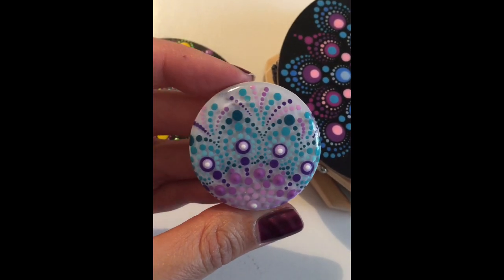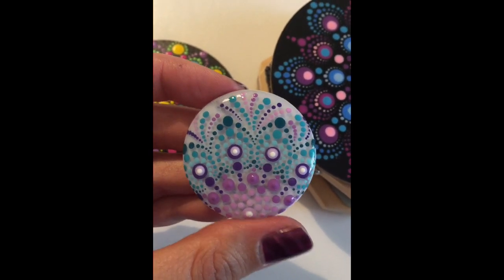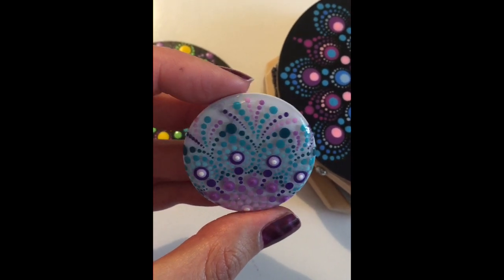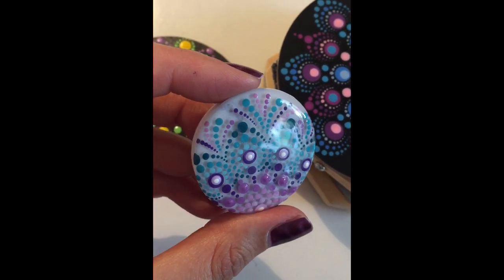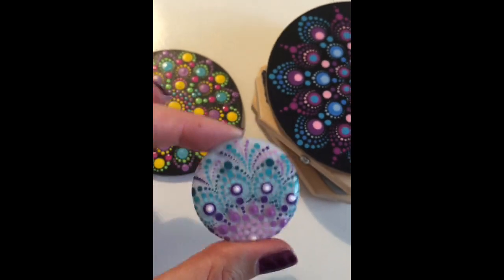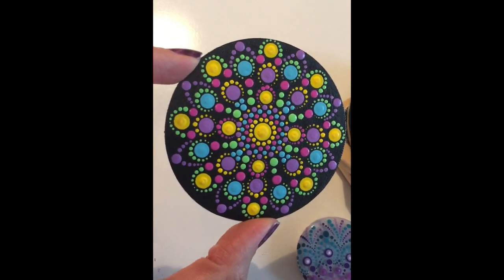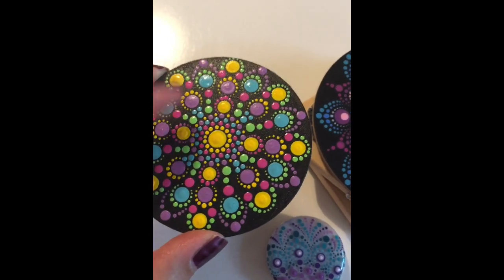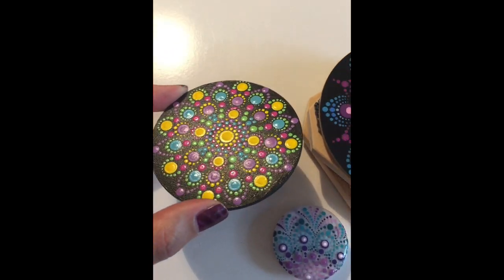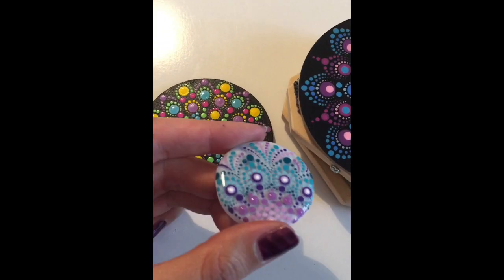To get that finer detail, you need to have a resined surface first. Am I blowing your mind or what? This was a massive secret that I discovered a couple of months ago, and I've been resining all my items before I dot on them now. I'm thinking about actually providing these with resin ready on them for you guys to dot. If you guys are interested in trying some, comment below and I can definitely pop some up for you guys to purchase and try.